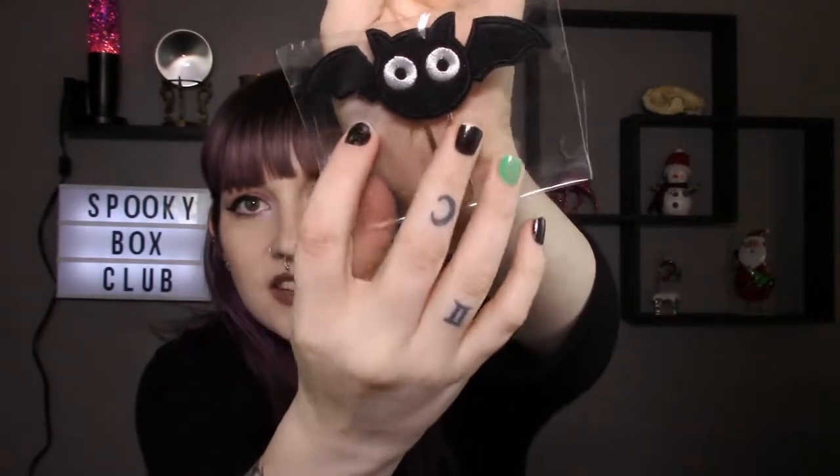Next, these are cute — they're like giant paper clips. Look at the little bat, it's just a giant paper clip, and then there's a pumpkin and there's a skull. These are cute, I love these giant obnoxious paper clips. We also got a little box of bone paper clips — I love these, all these are cute so far.